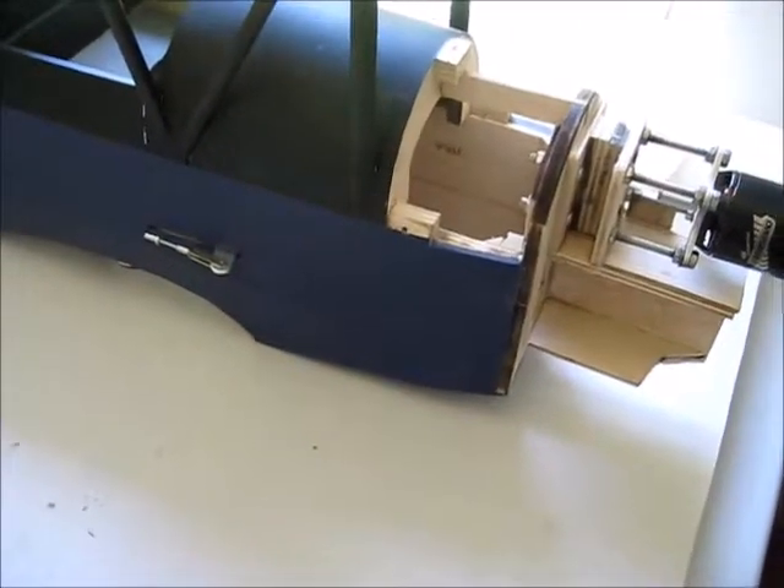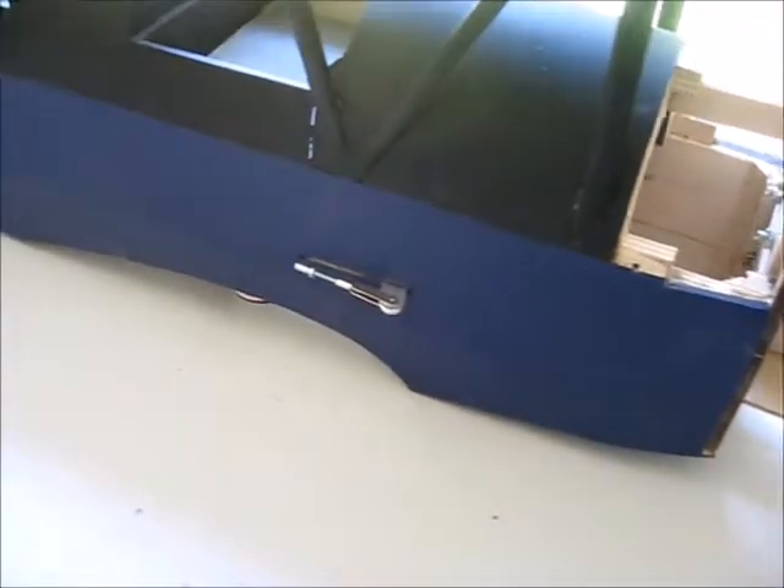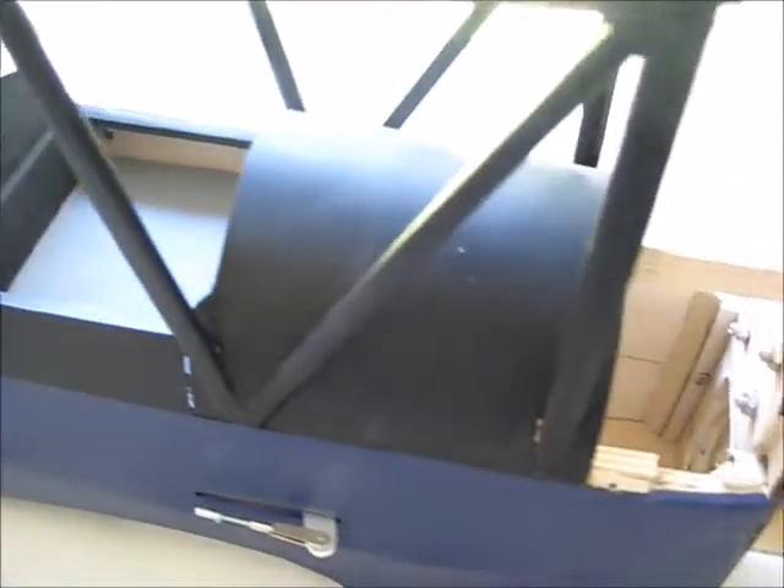Things have progressed a little. I've now covered the fuselage with the Orotex navy blue and I've left the top of the cockpit area this satin black colour.